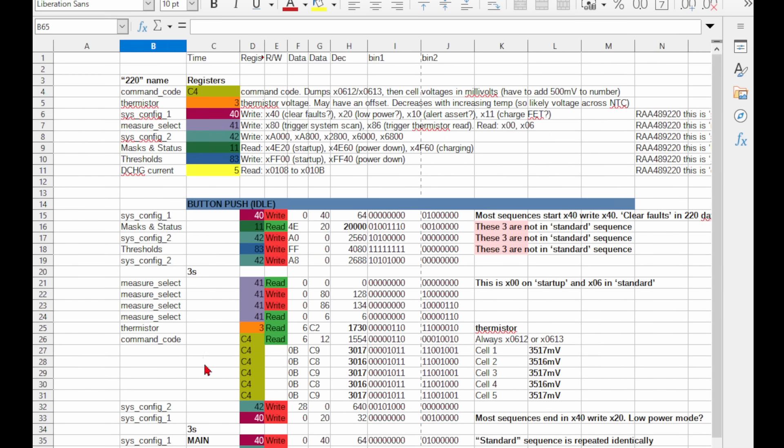Most of these messages follow a fairly predictable sequence of using the sysconfig1, sysconfig2, and thresholds registers to disable low power mode, turn on the thermistor, and a few other things. The masks and status register is only ever read from, and likely just does some sanity checks to make sure that everything is working. Then there'll be a little read and write dance on the measure select register — the read commands are to make sure the chip isn't already busy taking measurements, then the write commands trigger measurements of the cell voltages, thermistor, and current.